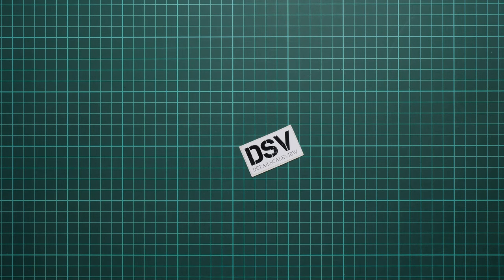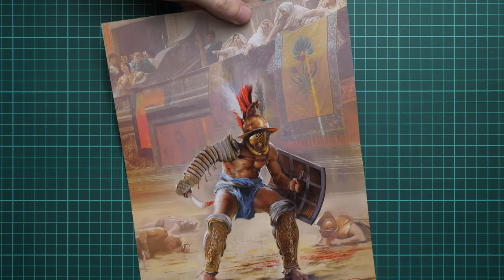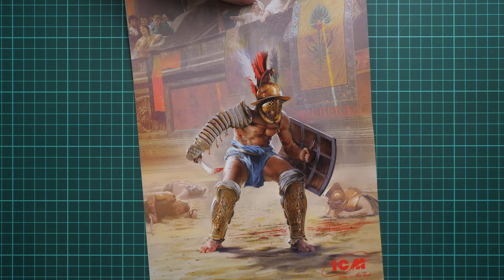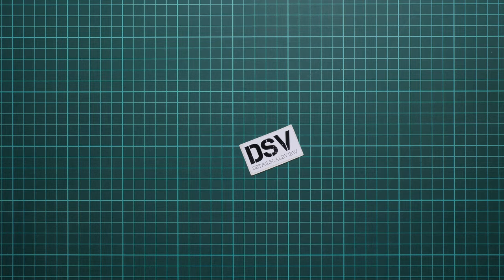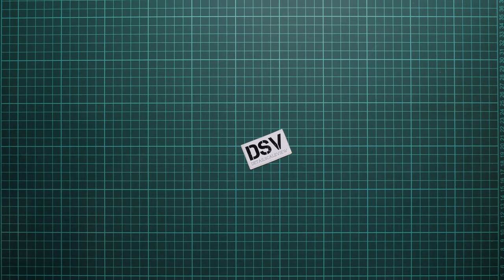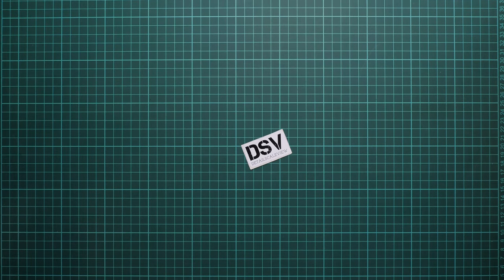Last but not least, there is a small poster included which copies the box art — a nice addition that you could frame and place on your wall. I wonder why they don't do this with aircraft kits, because it would be a nice idea to have it included out of the box there as well.